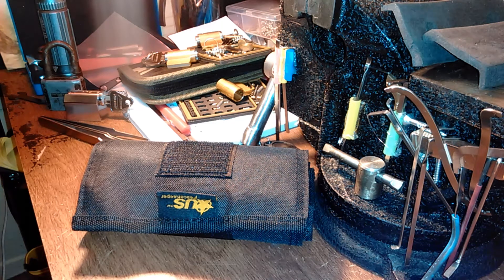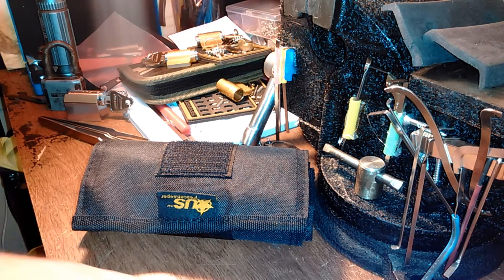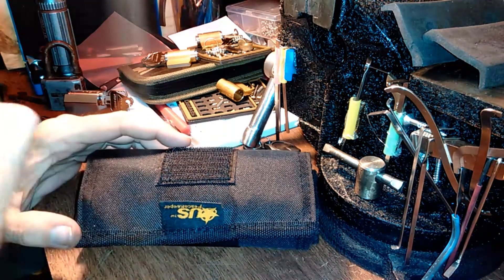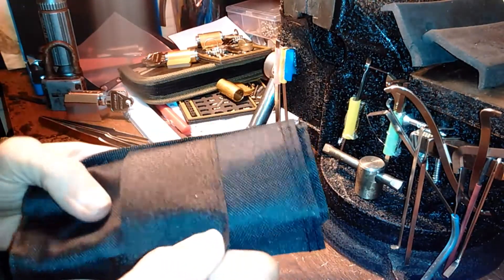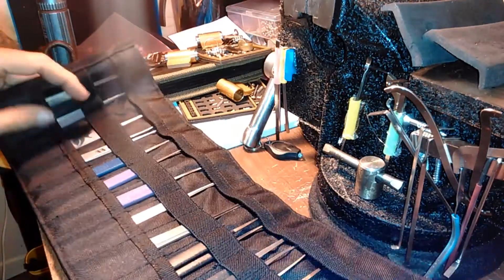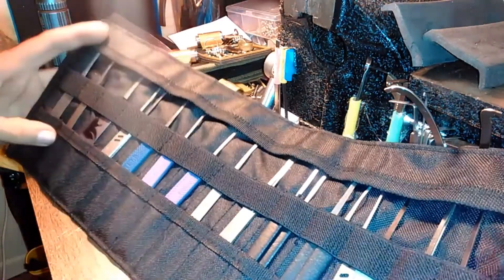Hello everyone, so I got another package in the mail today. Recently LockNoob did a review on a tool roll case, so I went ahead and ordered one. It didn't come with all these picks in here.